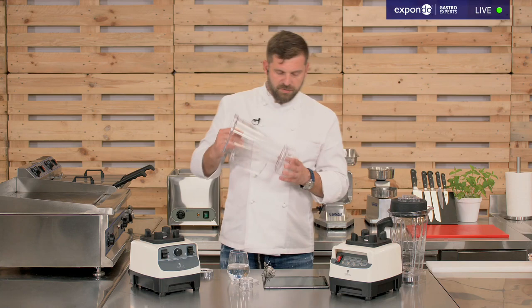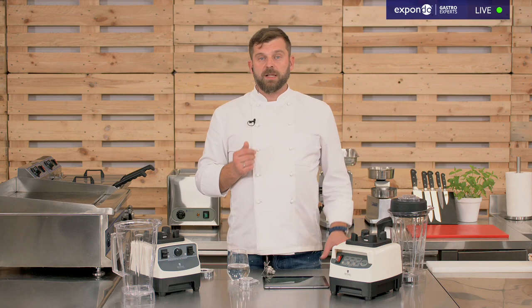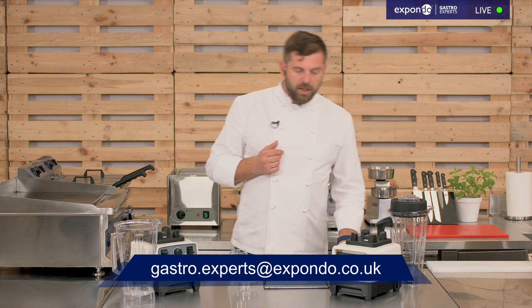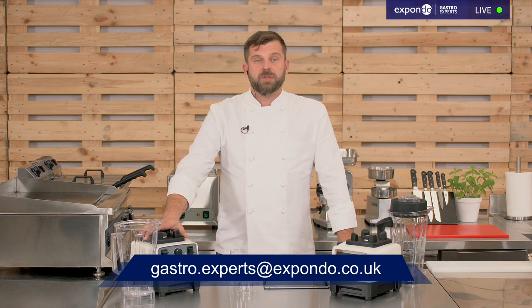I think I've told you pretty much everything about these blenders. Remember the email address below for any further questions — I'll answer individually, or if there are many questions on a topic I'll make another show. We still have one more episode today in German, and tomorrow there's an episode on food trucks in Polish with subtitles. Keep track of our program on the website — thank you very much for watching and see you next time!